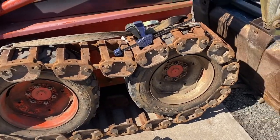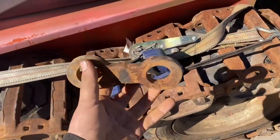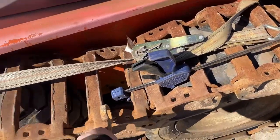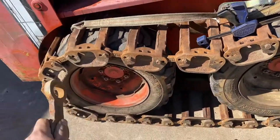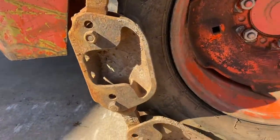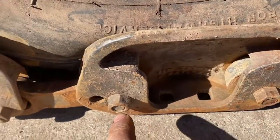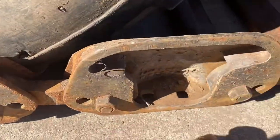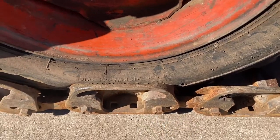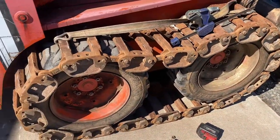The tracks are wrapped and kind of tensioned, and you can see we're way too tight. There's no way I can adjust out an entire link, so I'm going to go ahead and pull one entire plate out. You can see a lot of these are in their tightest position. You gain three quarters of an inch of track length each time you move a bolt one way. By my math, I need to move nine links and remove one plate, and we should be perfect.